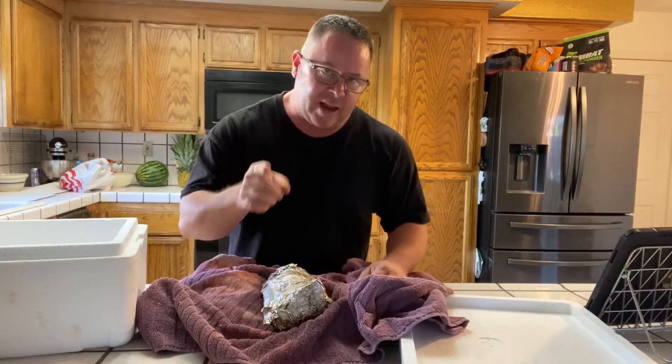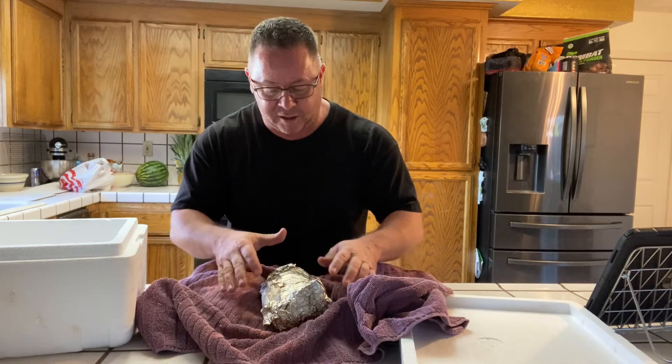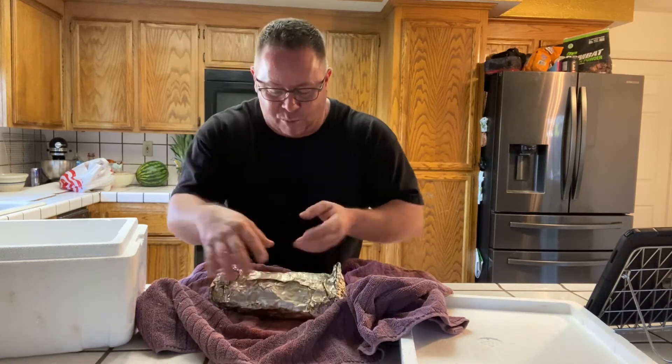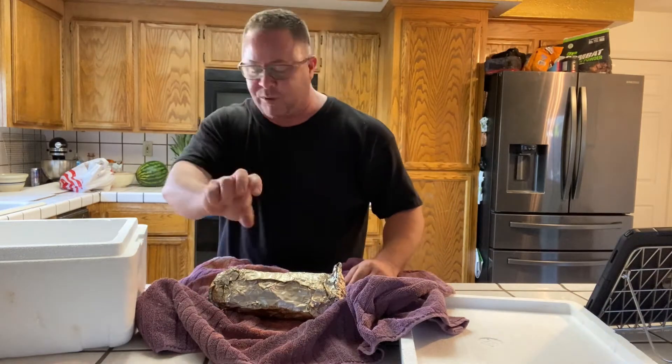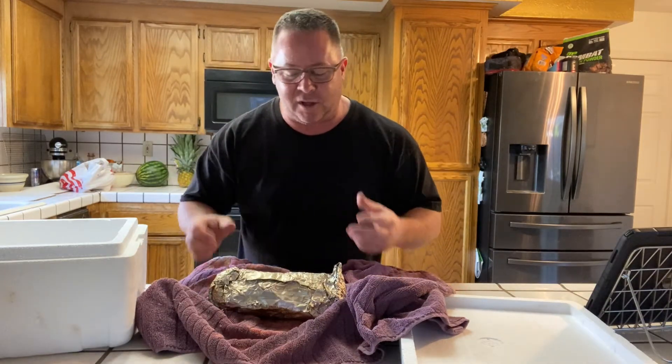Got it up to an internal temp of about 211°F — that is prime, it is probe tender. It's an itty-bitty little pork shoulder, bone-in. We're gonna pull this bone out, flare it out, might hit it with some more of my rub just to kind of spice it up a little bit more.